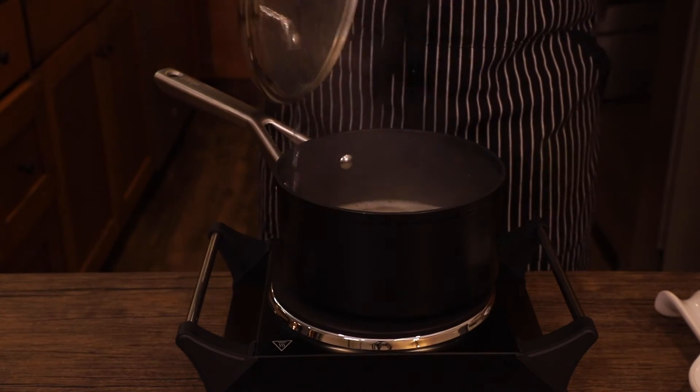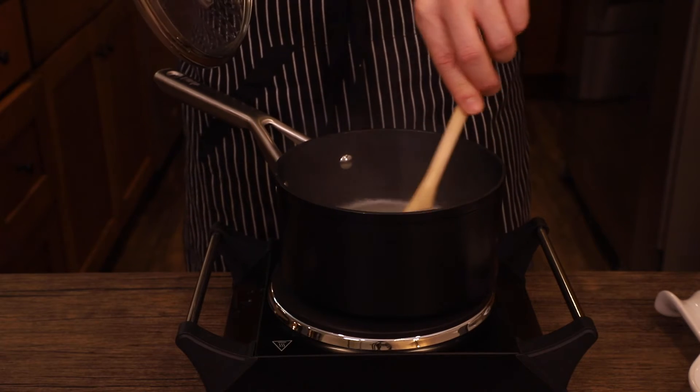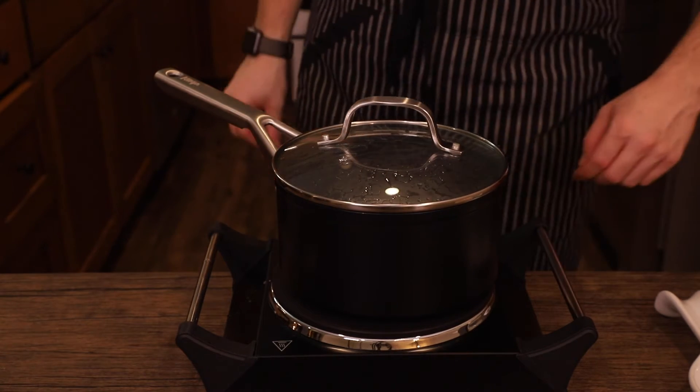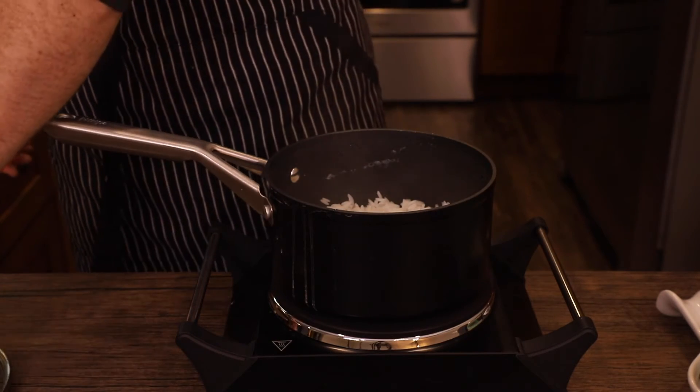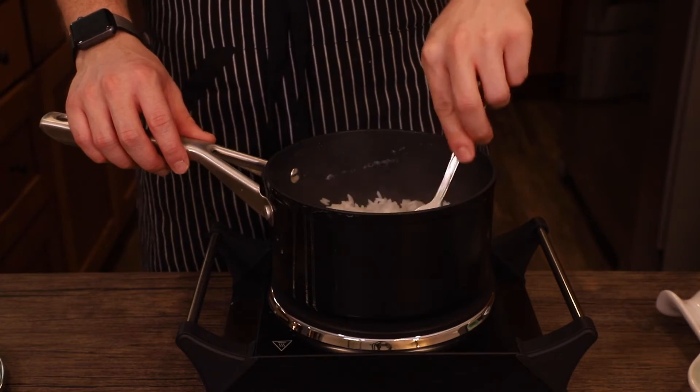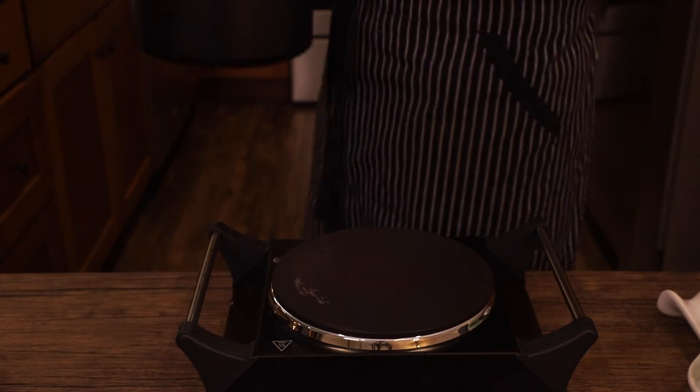Once at a boil, give it a good stir, lower the heat to a simmer, and cover and let steam for about 15 minutes or until fluffy and no water remains in the saucepan. Once ready, run a fork through the rice to check that it's cooked. Tasting it also works — it should be soft but sticky. Keep covered and place on an unused burner.